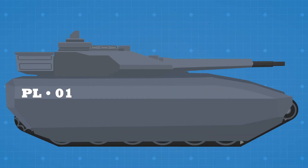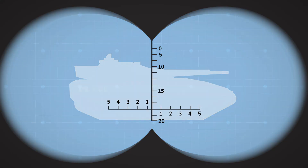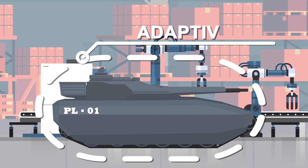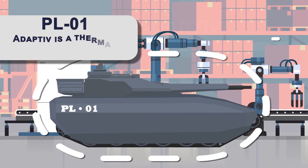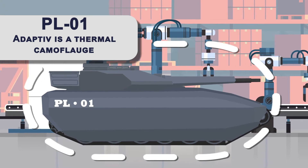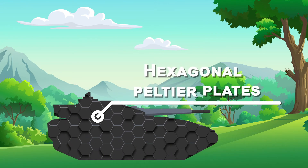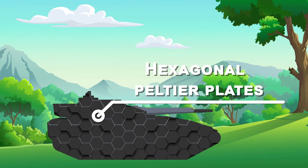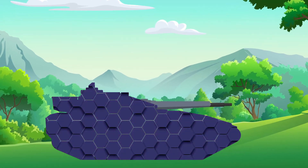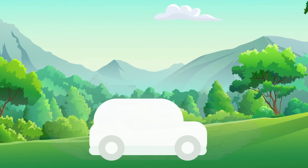Now for what we've all been waiting for: the infrared and radar invisibility. The tank has a technology called adaptive all-around camouflage. It's a thermal camouflage which makes it incredibly harder to detect with thermal sensors. The technology works by covering the tank in an array of hexagonal Peltier plates, which can be rapidly heated and cooled to form any desired image, such as a natural background or the heat signature of a car.